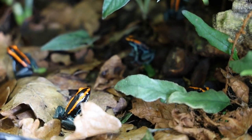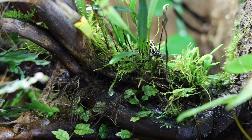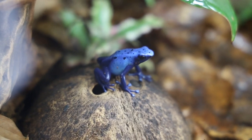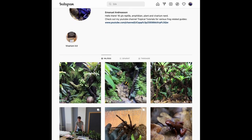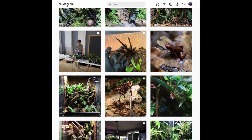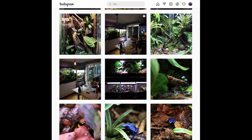That was it for today's video. If you're enjoying my content, the best way to support me is to subscribe to the channel and share it with a couple of friends — it goes a long way. You can also give the video a like and leave a comment if you have any questions. If you want to see more of my animal room, you can check out my Instagram at gecko_geek06. Don't forget to send me pictures of your vivariums and animal rooms to be featured in the next video, and I'll see you then. Thanks for watching.